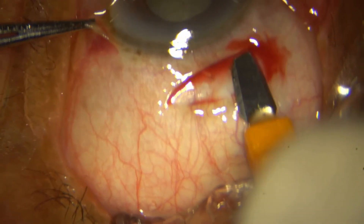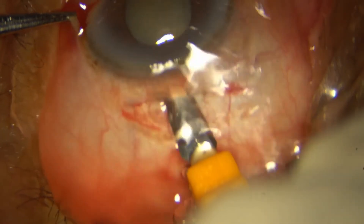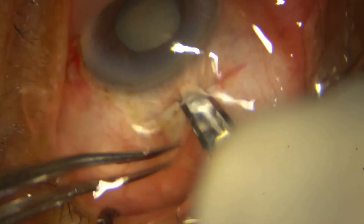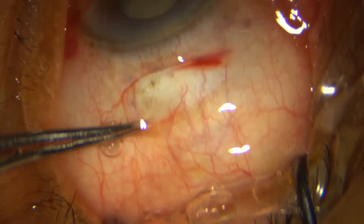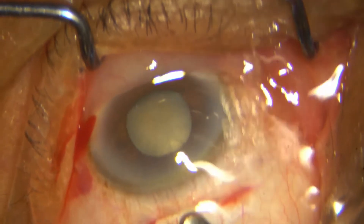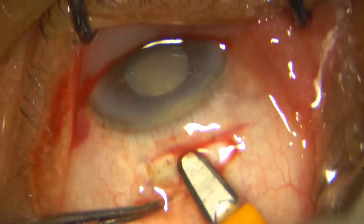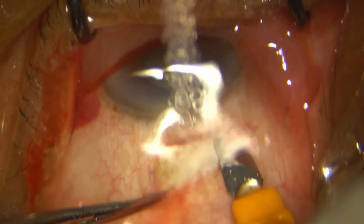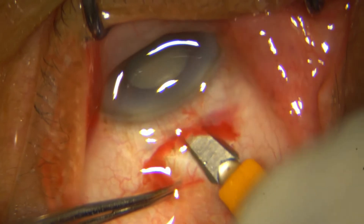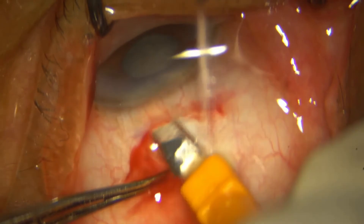I then go ahead and dissect my sclerocorneal tunnel with the sharp end. I have only my limbus as my fixation forceps, which I shift from the temporal limbus to behind the incision. I do not have a bridal suture in place, so this is my only point of fixation.